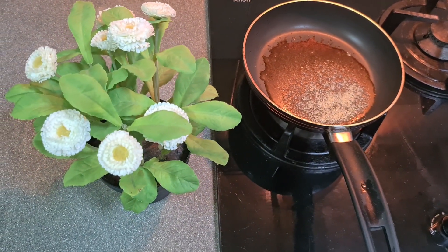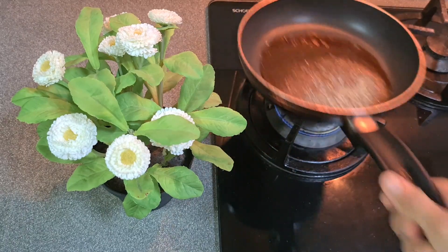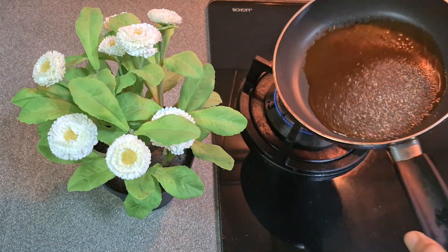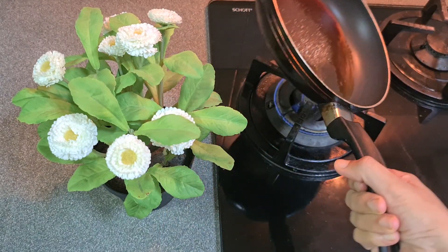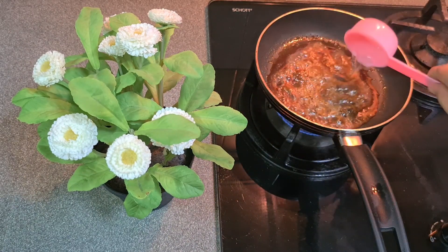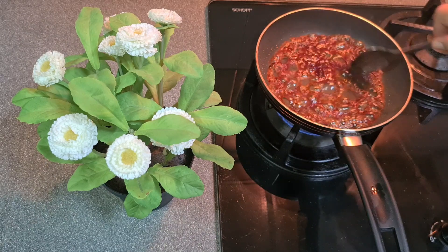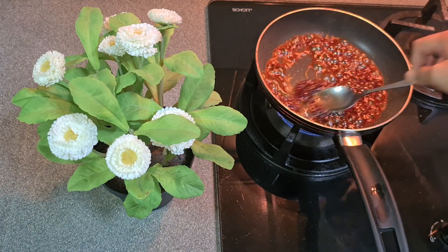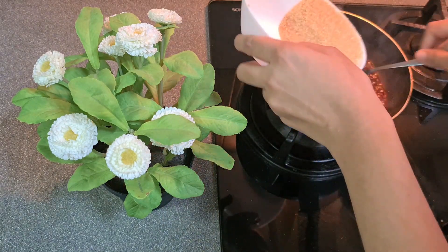Then put some in. I will mix it in a little bit.